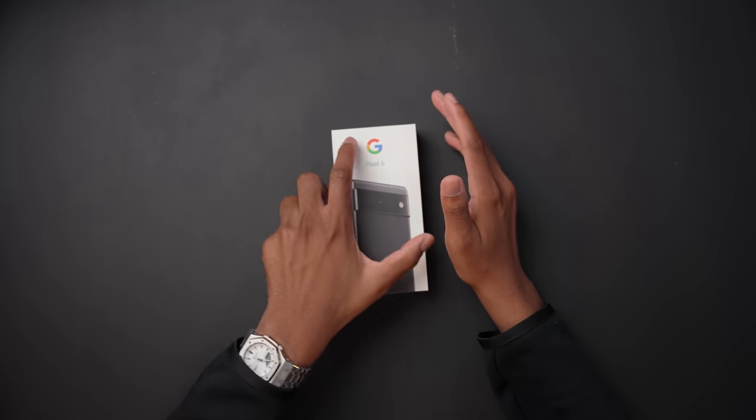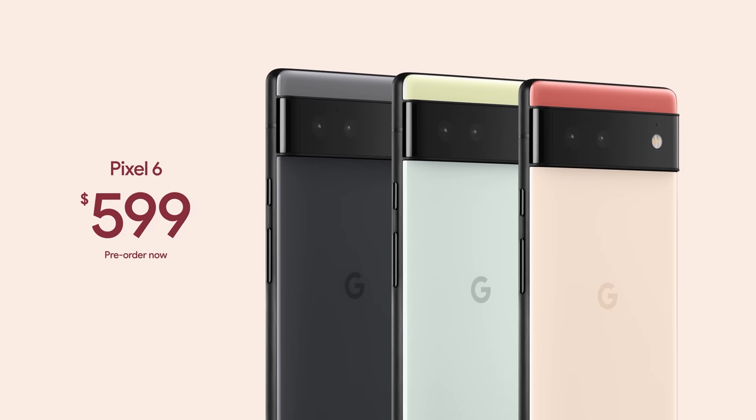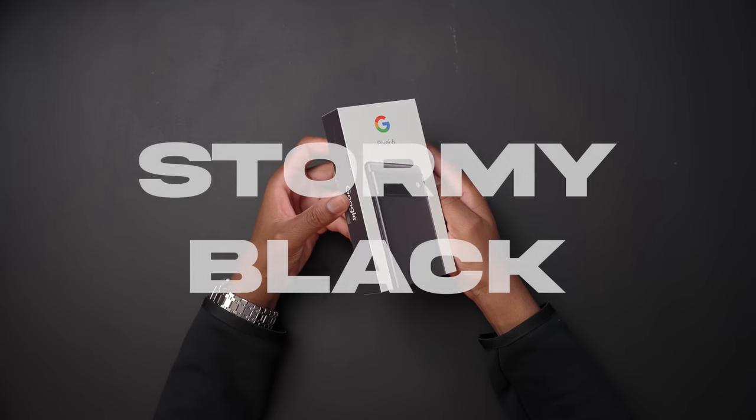I could have just unboxed it and used the phone on a regular, but I wanted to show you guys, wanted to share and document the experience — especially coming from an Apple fanboy. I've been using the 13 Pro since it released, so I want to feel this device. The Pixel 6 comes in at $599, and the color option I have is called Stormy Black.